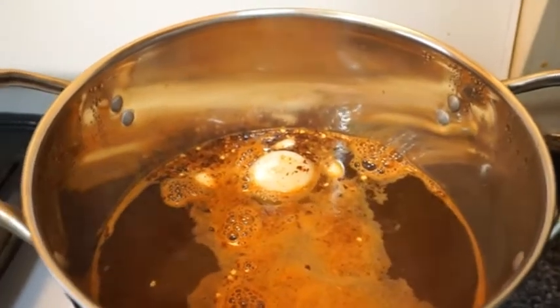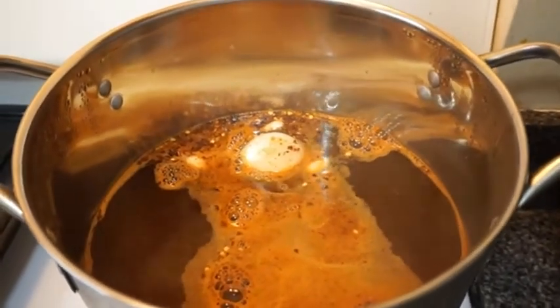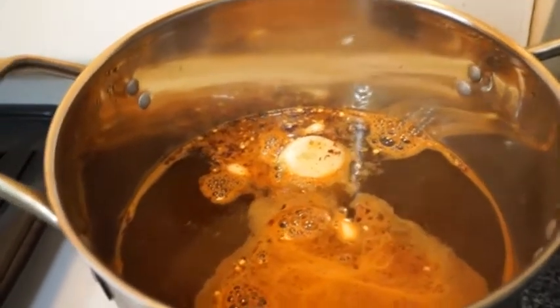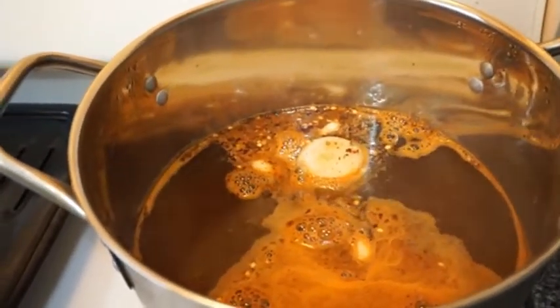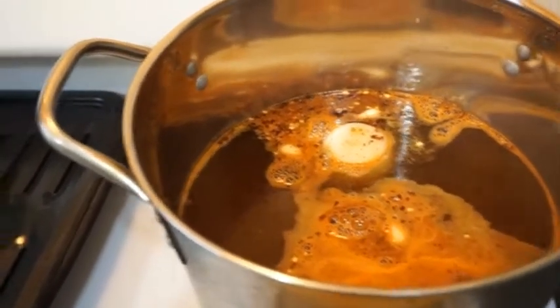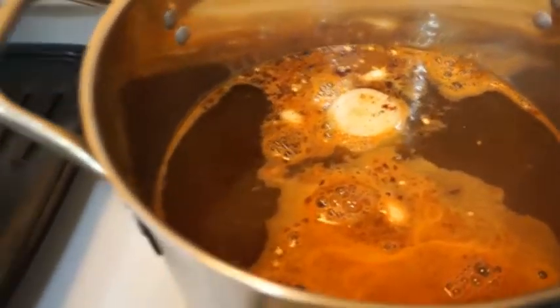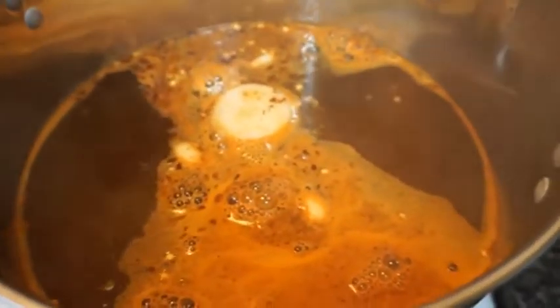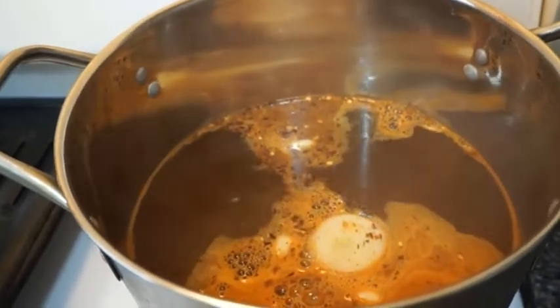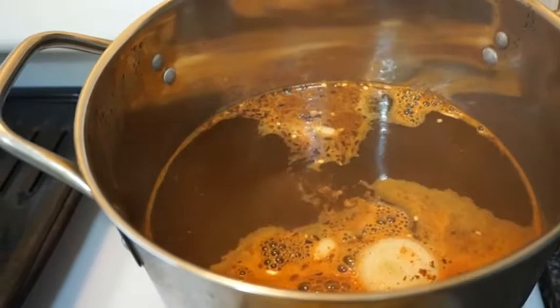Okay, now I'm boiling my water for my crab legs. I put a whole onion in there, two pieces of garlic, some crushed red pepper — a whole teaspoon of crushed red pepper — and my seasoning mix that I had left over. I put two teaspoons of that in there. Now I'm going to let it start back boiling and then I'm going to drop my crab legs in there.